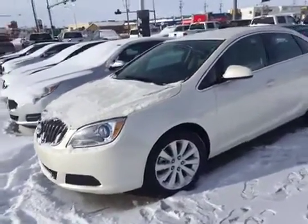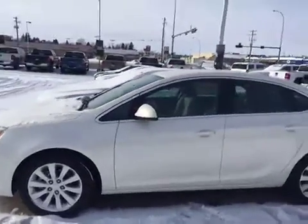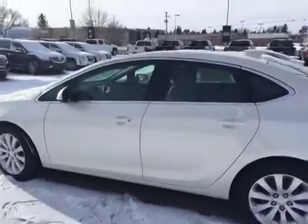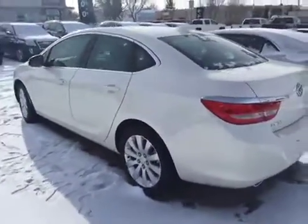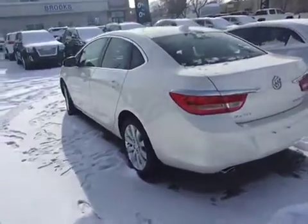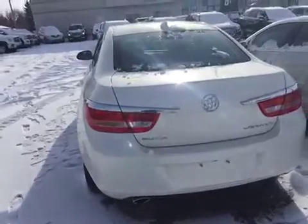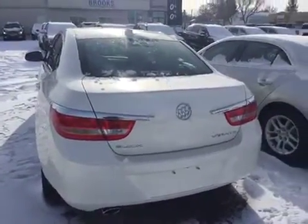Hey everybody, welcome to Brooks Motor Products. Today we have stock number 150302. It's one of our brand new 2015 Buick Veranos. It's got the 2.4 liter four cylinder motor in it, paired with a six speed automatic transmission, and in this beautiful white diamond tricoat color. Inside is what we call medium titanium — it's a medium gray color. So let's check it out.